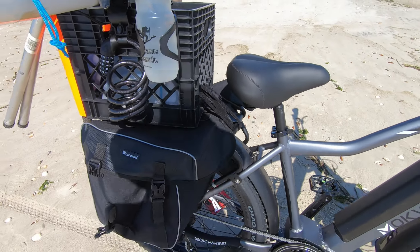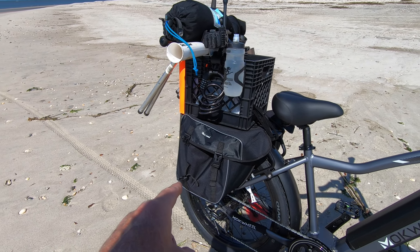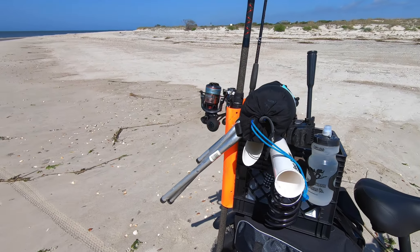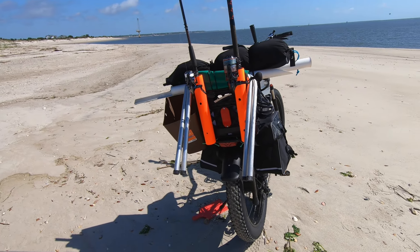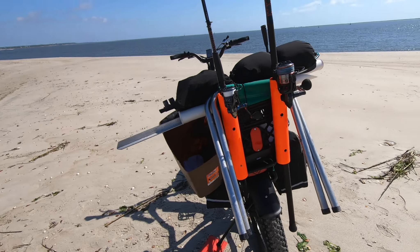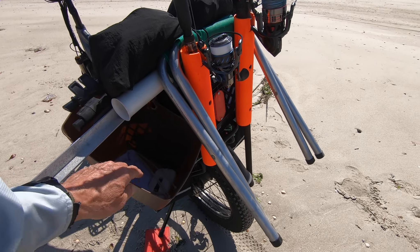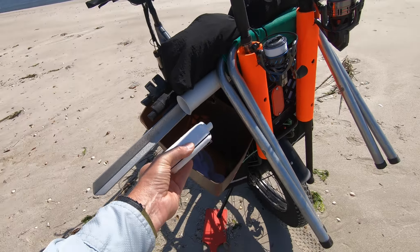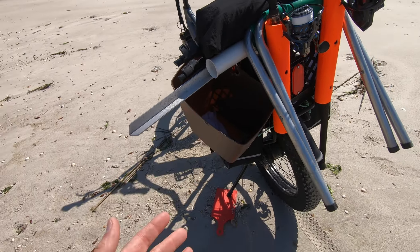I kind of think that these saddle bags are a little bit of an overkill — they're just too large. I'm going to swap those out for something smaller that'll fit my gear a lot tighter. Moving back around to the left, you can see I've got a lot of stuff on this bike, probably 20 pounds. Here's my bait bucket — I carry a little bubbler in there to keep the bait alive after I catch them.